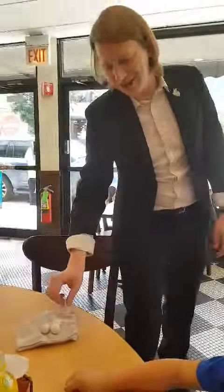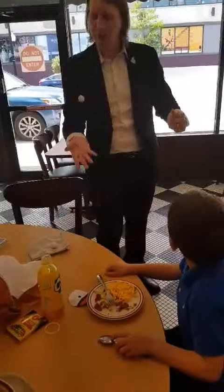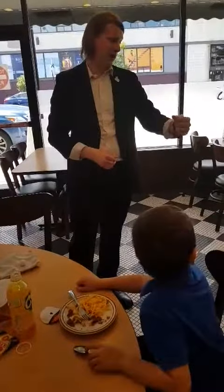Did you see that? Watch this — I'm gonna put them into my hand. Ball number one, you can see it going into my hand. Ball number two, you can see it going into my hand as well. Ball number three, you can see it going into my hand.